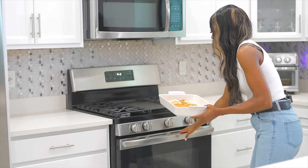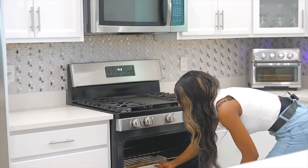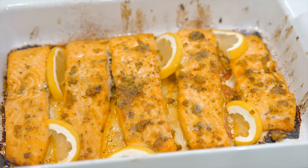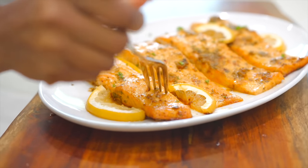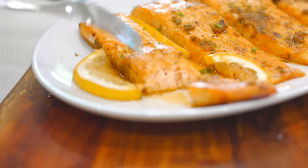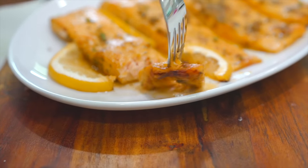Now we're going to bake this at 375°F for about 15 to 20 minutes. All right, guys, the salmon is done and it's looking so delicious. Let's give this salmon a try — it looks absolutely delicious and, of course, perfectly cooked, nice and flaky. This is what we're looking for, not overcooked. Cheers.